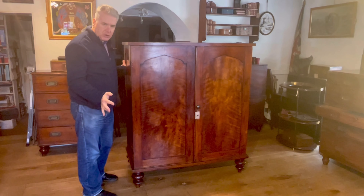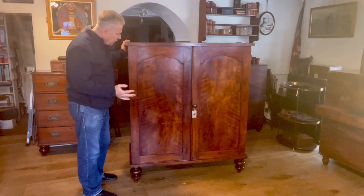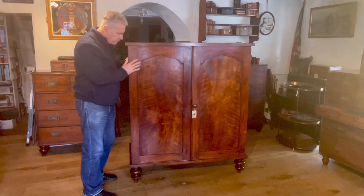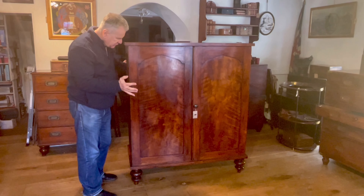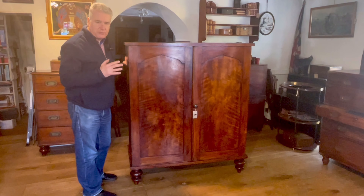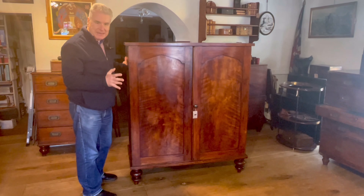I'm going to show you in a little video that we took earlier on how it dismantles, but I want to just go through a few points on it first which are a little bit unusual, and some of which are unexplained to us at the moment.